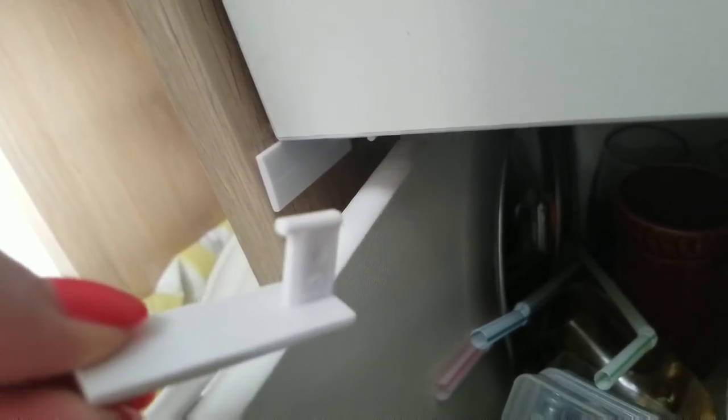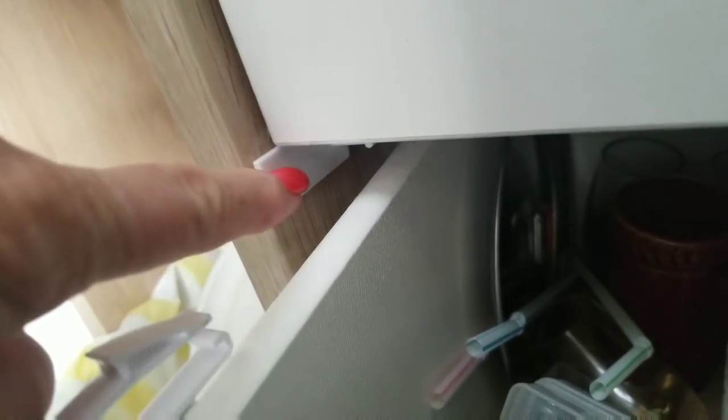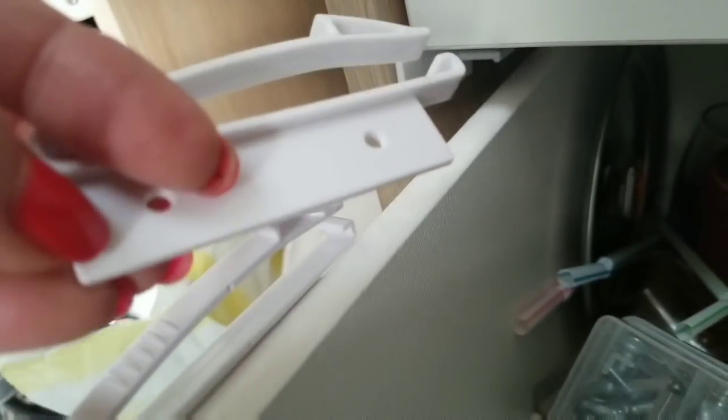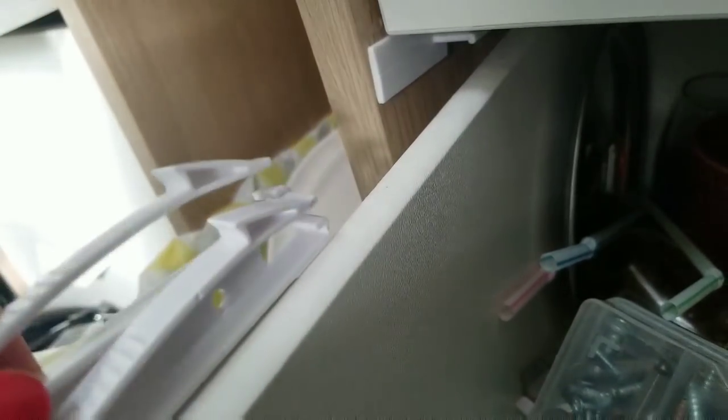This one goes right here underneath the top drawer, even with the front of the cabinet. It's got the 3M tape and you put the tape on it and stick it up against the drawer. That piece has tape too and it catches on it — hopefully.